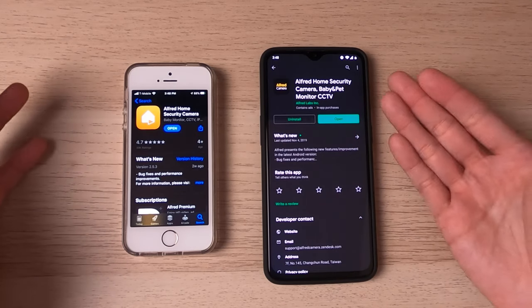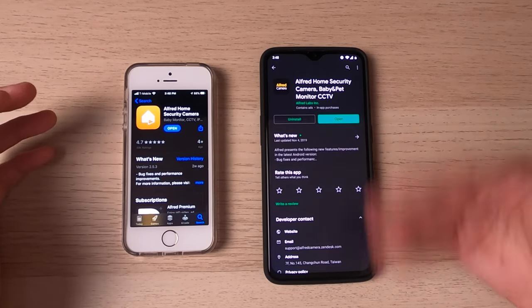So as you can tell by the Android name, you can use this for more than just a baby monitor. You're going to want to install the app on two devices. It doesn't have to be two phones — it can be a tablet and a phone. One is going to be a camera and one is going to be a viewer. Your newer phone will likely be the viewer and your old phone will become the camera.